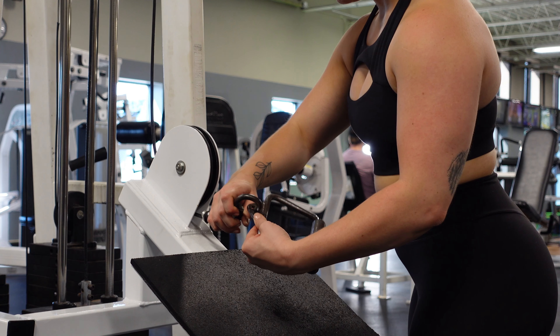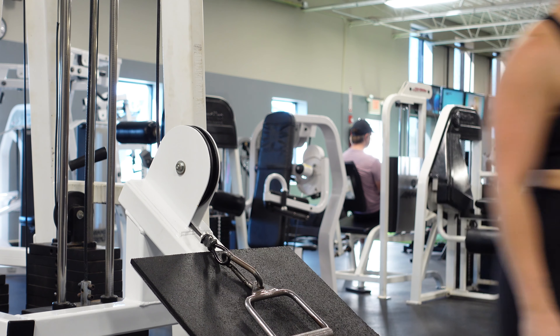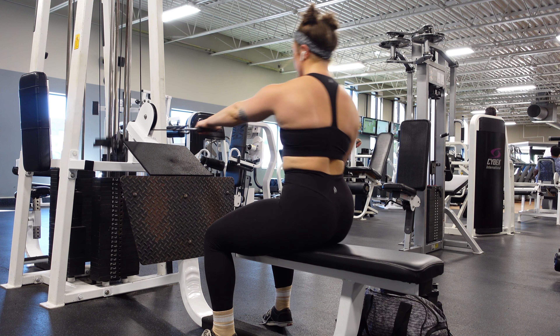What's going on YouTube? Today I want to take you through the single arm cable row. We're going to place our single handle attachment on the cable machine and then pick a weight that feels good for you.